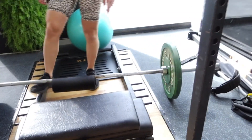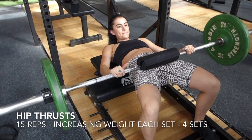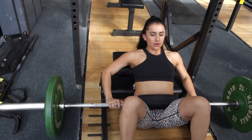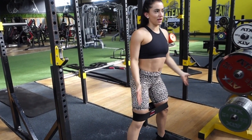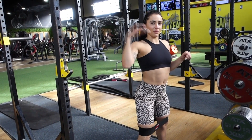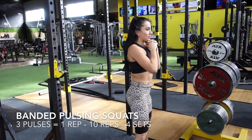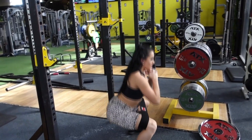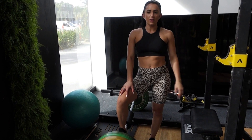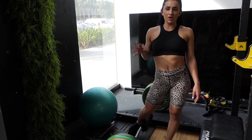Here we are doing barbells on this Smith machine which is so good. Then we're going to do some band work. I'm standing really wide and making sure that my knees are pushing out against the band. We're also doing hip thrusts — increasing the weight with each set but keeping the reps the same, doing 4 sets.